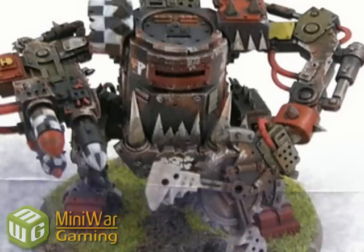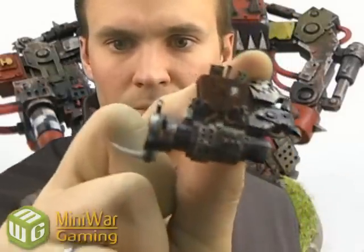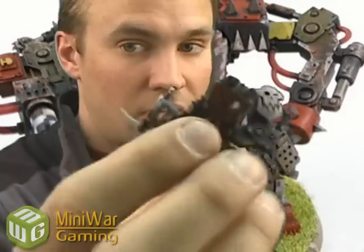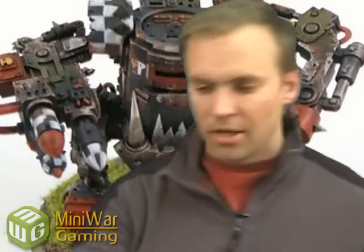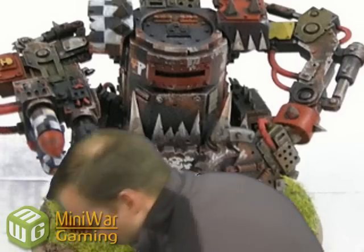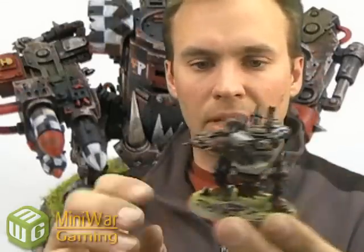You have a bunch of weapons — it comes with 4 weapons in the box, so you have almost one of each option. You have a Scorcha, a Grotzuka — which there was never a weapon for previously, it's really cool. It's basically a scrap gun: it's got this hopper at the top and it's full of scrap bits sticking out, some wrenches and whatnot, and it's just a big cannon that shoots that. That's actually a really good weapon choice for your Killa Kans. You also get a big shoota and a rocket launcher with three little rockets on there.